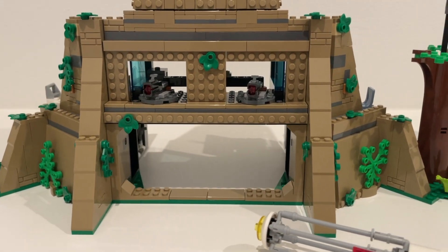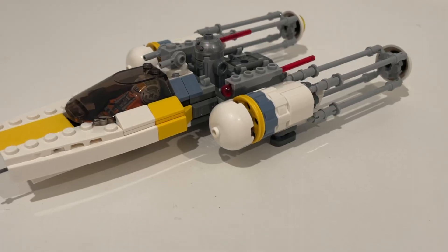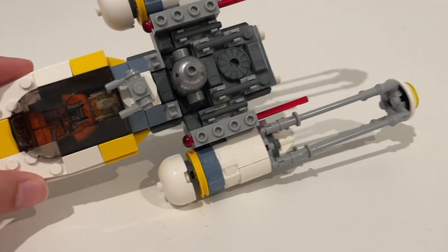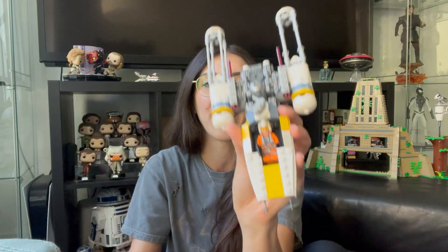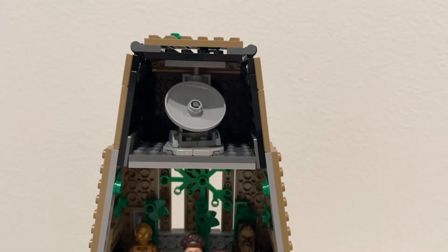Look at this — you get this little miniature Y-Wing, which is great. You can see I have the pilot laying down in there. The cockpit is miniscale, so he actually can't sit up in here; you have to lay him flat. Got the astromech on top as well. It's a tiny little Y-Wing, which is really fun.